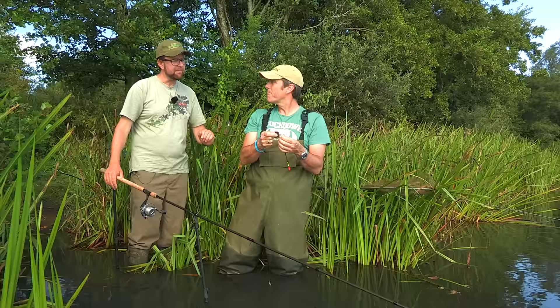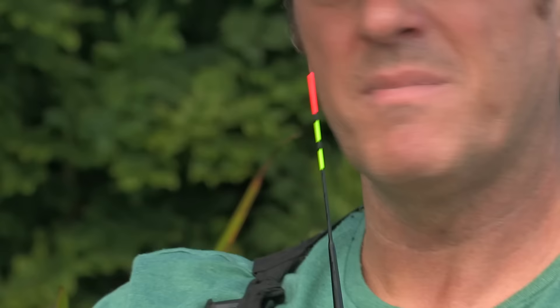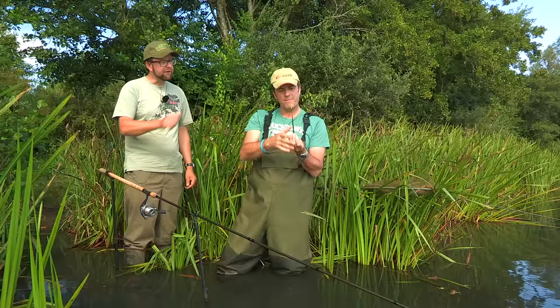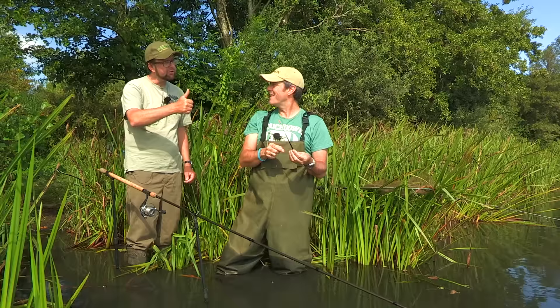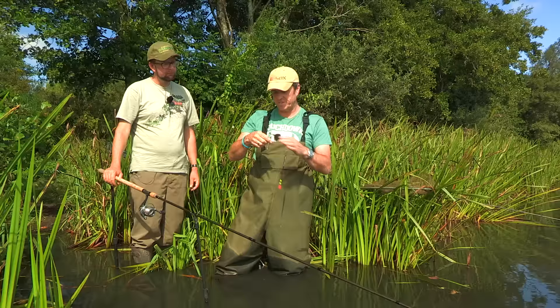Is that set at dead depth or over depth? Ever so slightly over depth — literally an inch, a couple of centimetres over depth, just to give you that little bit of flexibility, because obviously the bottom is up and down. You just tighten it up and show the tip — fishing under tension, sunken line, and you wind it down so it just cocks. The other good thing with the stops is that you can adjust them very easily if you need to change your depth.